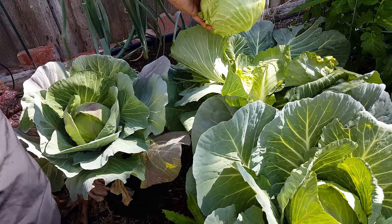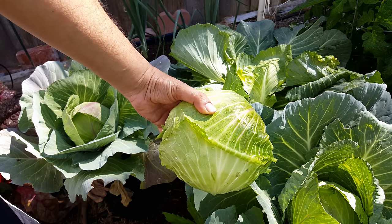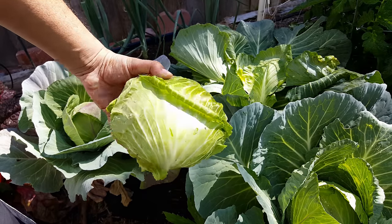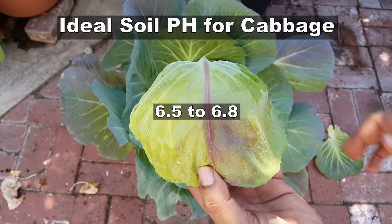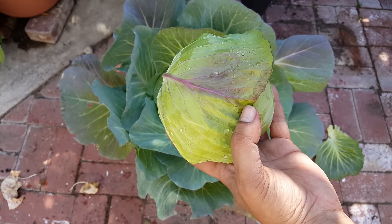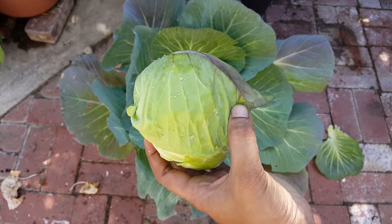And the next thing you want to check is your soil pH. For cabbage, the ideal soil pH is between 6.5 to 6.8. Using a pH tester for the soil, you can measure soil pH. I will provide a link to the product in the video description below.